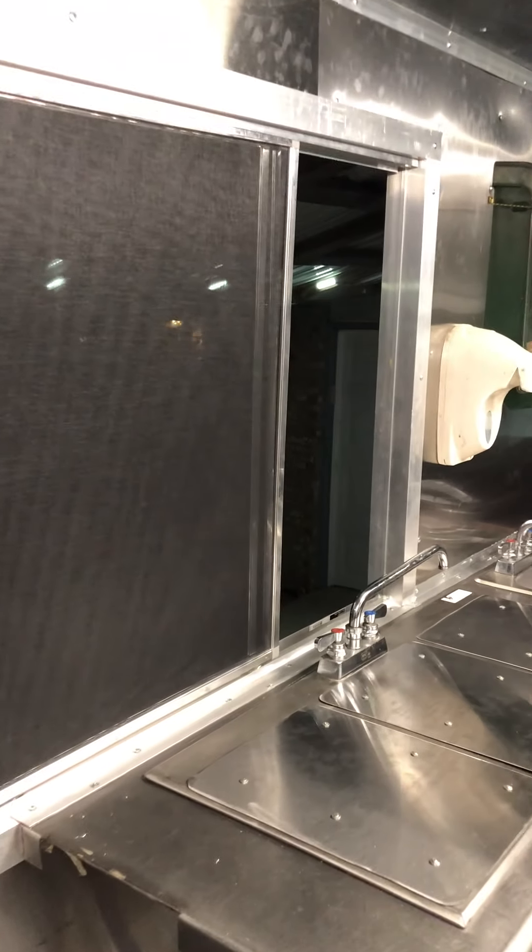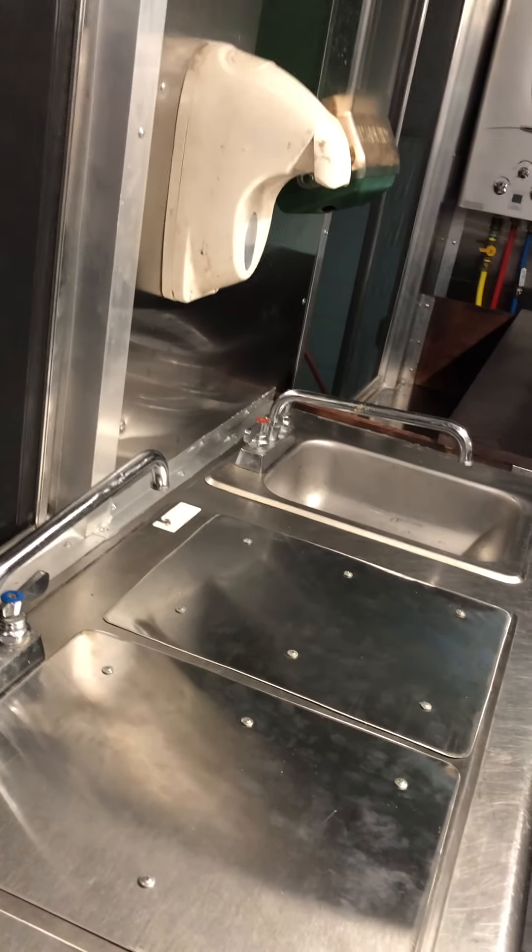We've got all of our screens now in, and then their track system — they can all be pulled, organized, brought to the middle so you've got your two service window areas, and then they can be spaced back out so they're all nice and closed.